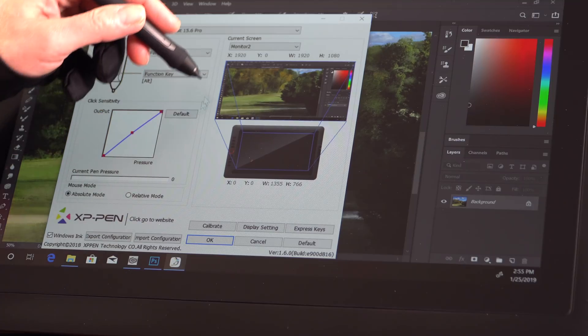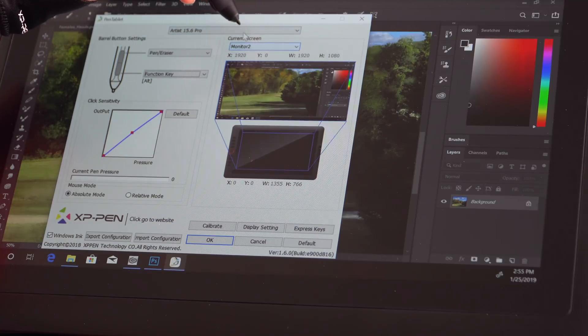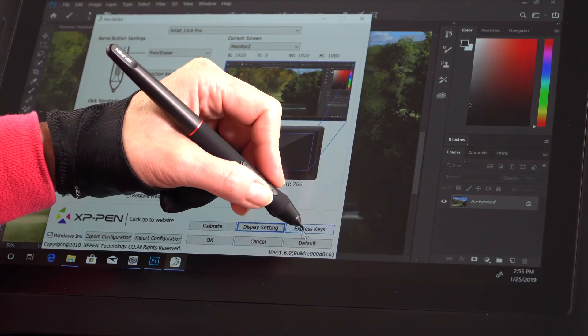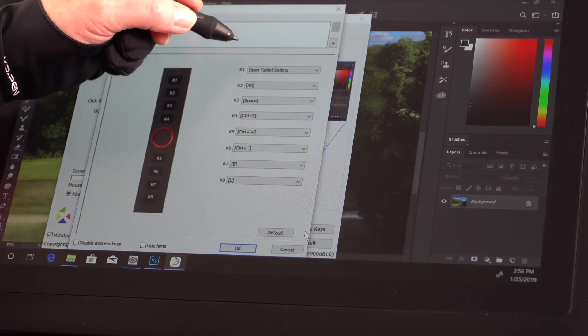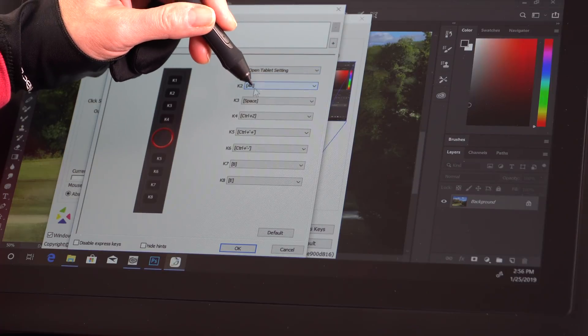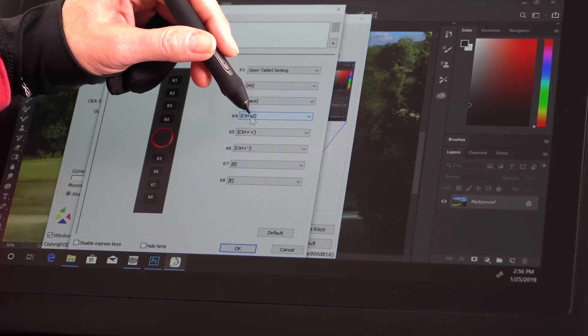Let's talk about the drivers, because those are often a problem with budget pen displays. So far the driver is nice — it's intuitive and full-featured, and they actually do a much better job than, say, Huion when it comes to that. You look at it and understand how to use it. I tested this with both Windows and Mac; we're demoing it on Windows connected to an Alienware M15, and it works fine with Nvidia graphics cards, no problems.